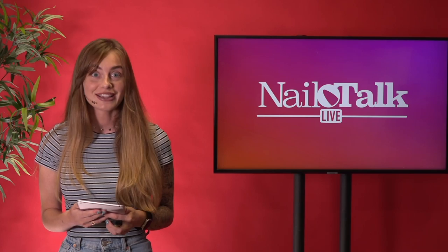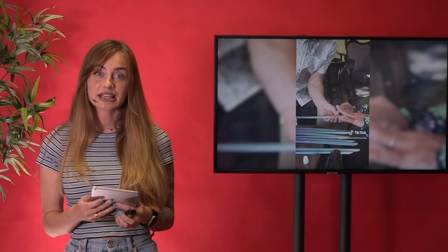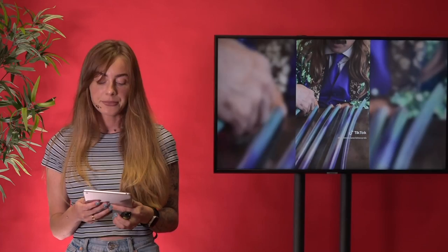The second one — this man has the longest nail extensions. He's from the USA, and one nail is 1.2 meters long. It's really extreme.